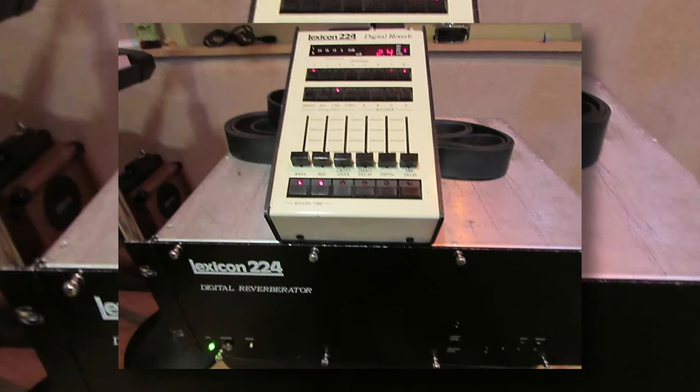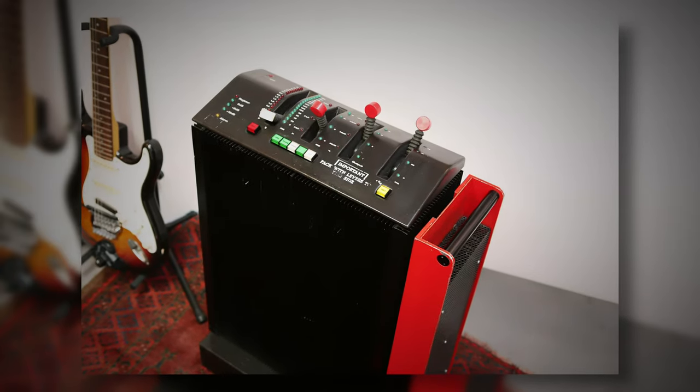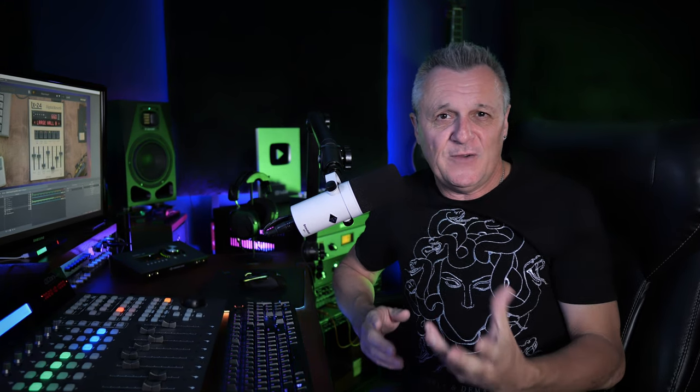Now before we have a listen to this reverb, and the sound is the most important thing, let's just take a quick look at the background of the original Lexicon 224. The 224 originally sold in 1978 for $7,500 US dollars or more depending on the configuration, but it was still half of the price of its nearest competitor, the EMT250. It took off and it was really well known for its smooth decay and its long, lush, deep tail, and that's still the reason why people use it today.